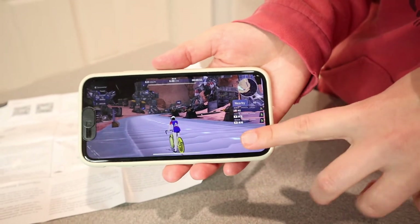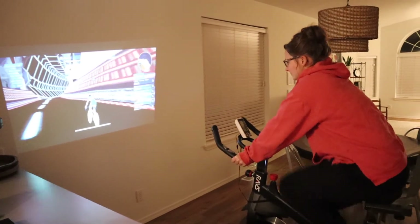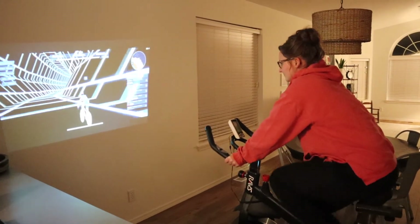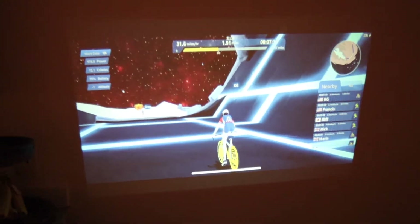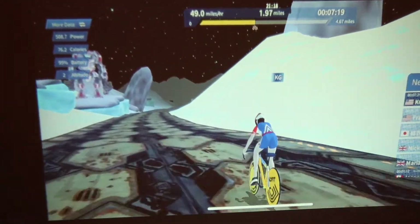I'm going to connect this to the screen and get the exercise bike out so that we can get started. Setting up this J-Bike was super easy — I just followed the instructions and I didn't have any problems. I thought it was really cool that you actually pass other people who are working out simultaneously in different parts of the world.